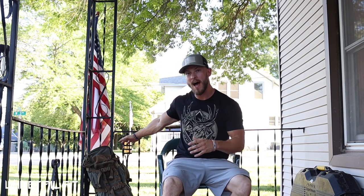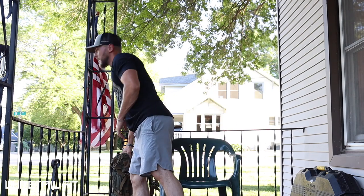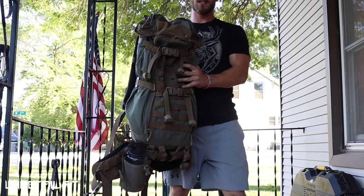Hey, what's up YouTube! I want to do a pack dump and go over my archery setup for what I brought to the Total Archery Challenge. I just got back about 20 minutes ago and had everything out already unpacking things, so I figured I'd make a video and let you guys know just what I used on this trip. We're going to dive right into it and go through my pack.